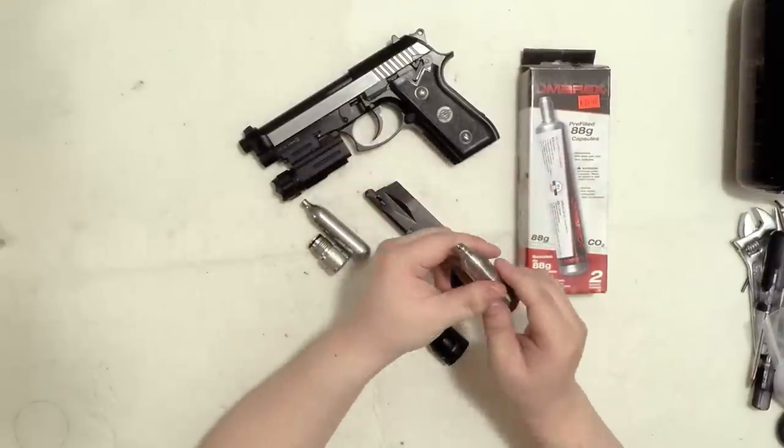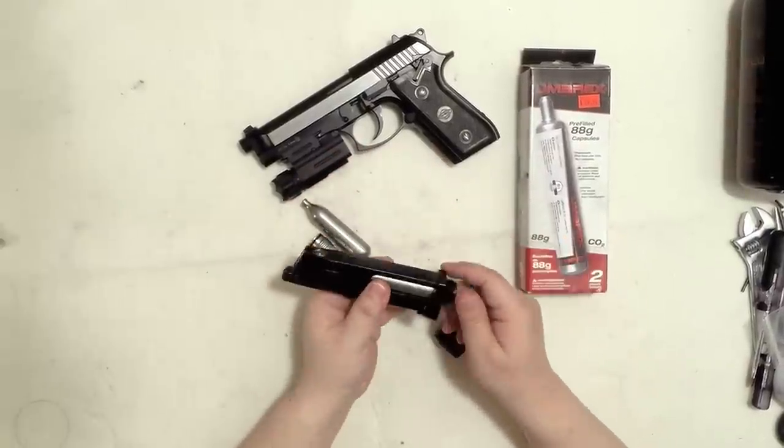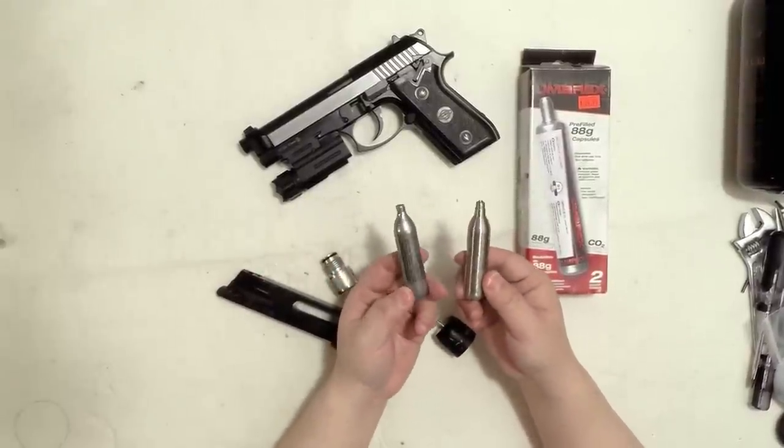Press on it, inject it like how you inject green gas, and then put it in and you can tighten the thing and use it. It gives you about two-thirds of the capacity of a normal Crossman or whatever 12 grams CO2.